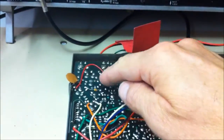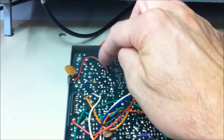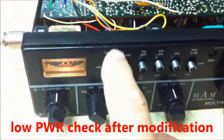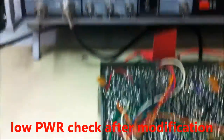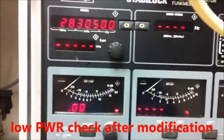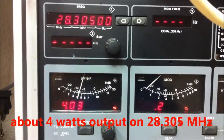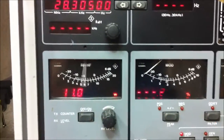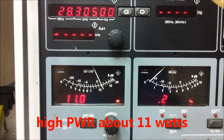I'm back here for the power check with the new track in place. On FM, low power — we check the low power here — about 4.4 watts. And on high power, about 11 watts.